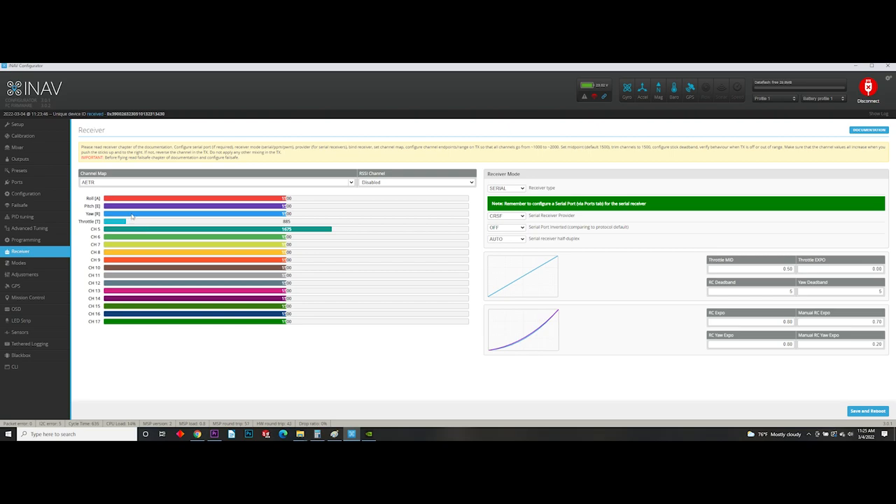So when you move throttle, throttle moves; you move yaw, yaw moves, and so on. If you need to figure out what your auxiliary channels are and what they're assigned to, when you move and flip them you can see them moving on channels five through 17. You have that set up in your radio on your own — if you want to change that, you'll have to do that yourself; I'm not going to explain how within the scope of this video.